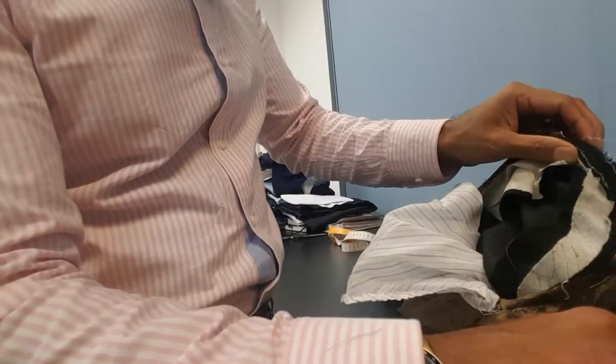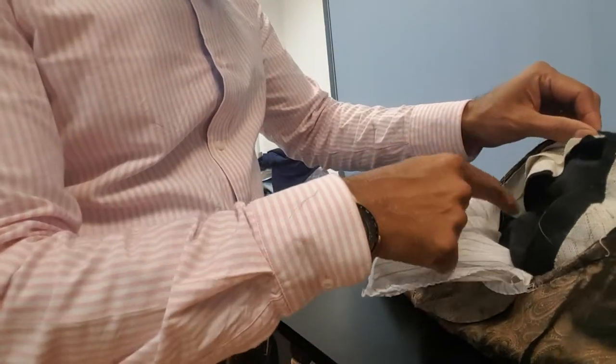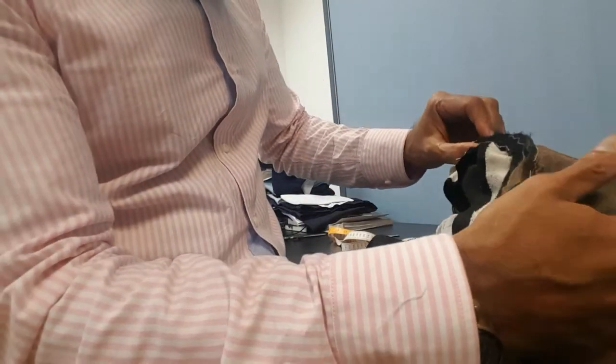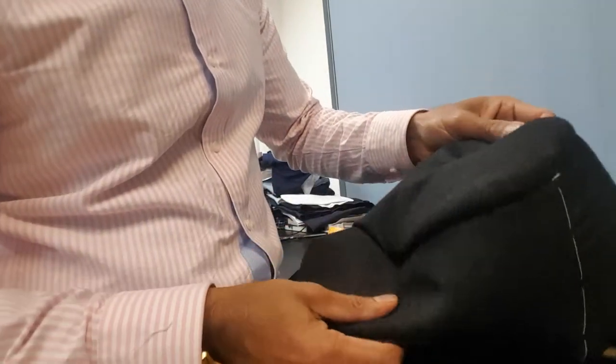Now this is what you see in a suit jacket. This we call the roulette — it's on the sleeve head just to give the shape of the sleeve. See that? That's how you maintain the shape of the sleeve.